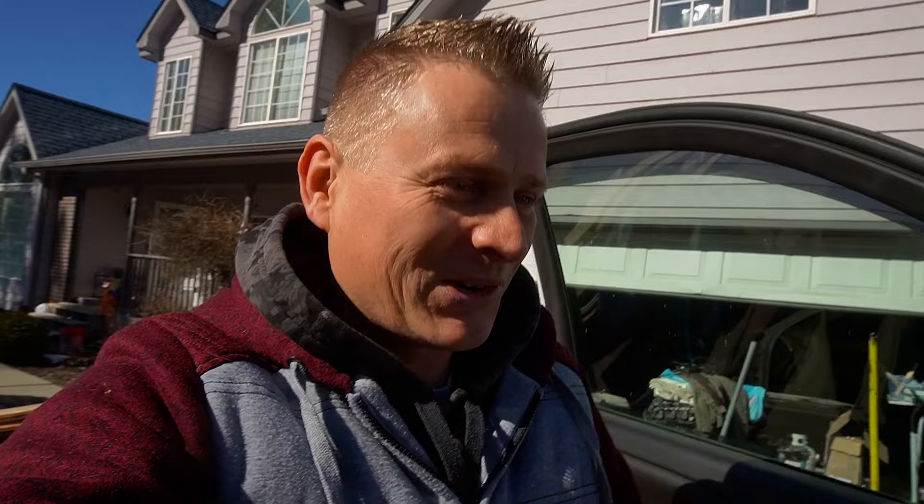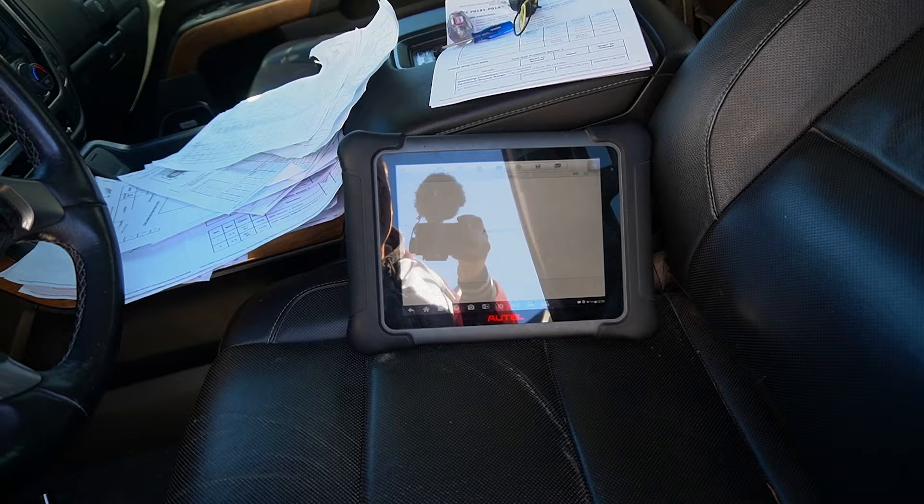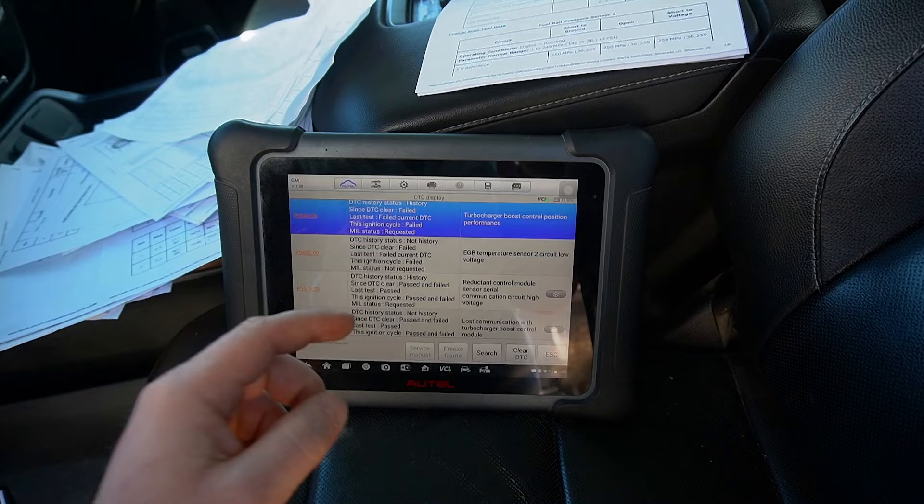All the wires are repaired. Now it's time to see if I can start this truck. First let me clear those codes, rescan, and see how many come back. After clearing and re-reading the information, it looks like the crankshaft position sensor issue has disappeared. I should be able to start the truck — fingers crossed. I've been saying that so many times and been disappointed, but let's see.